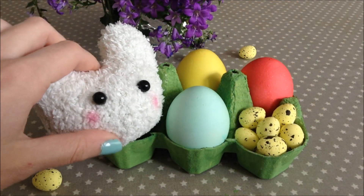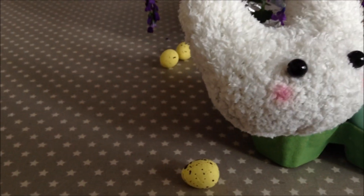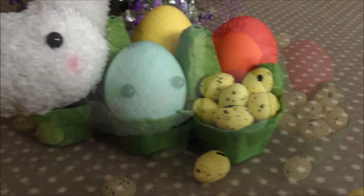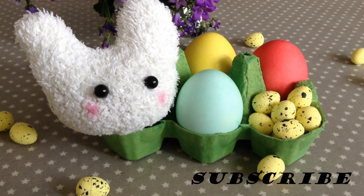And lastly, add our little bunny, and that is it for this video! I hope you guys enjoyed it. If you did, make sure to give me a thumbs up and subscribe to my channel for more videos — see ya!